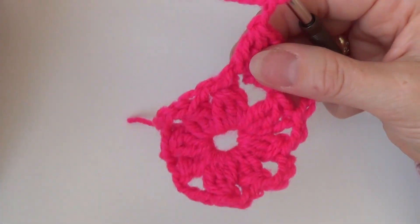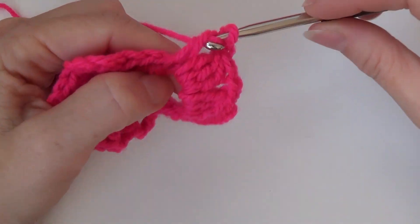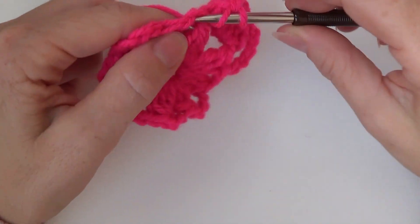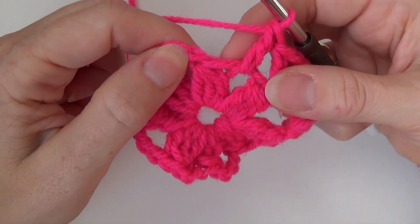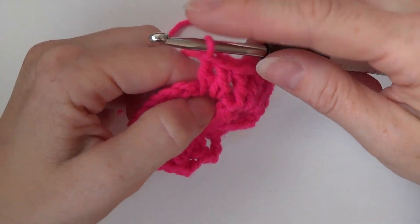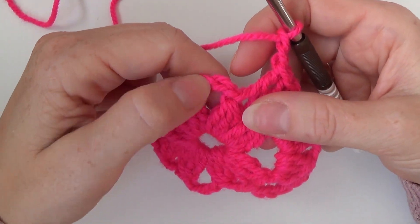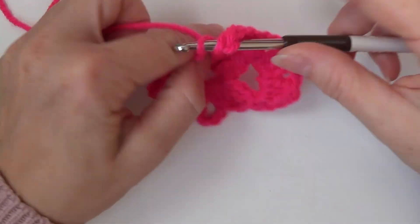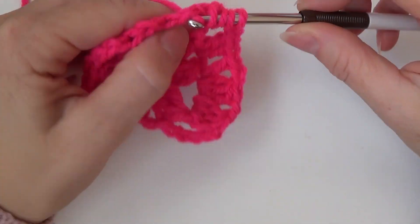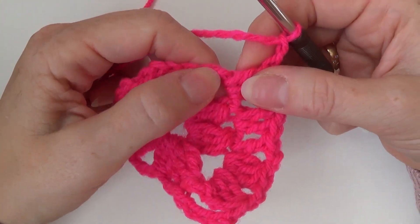Chain one, two. Now in the double crochet three together over here make one double crochet. In the chain two space over here make one double crochet. And in the double crochet three together over here make one double crochet. Chain two and now repeat this: in the chain four space make a double crochet three together, chain two and make a double crochet three together in the same space.